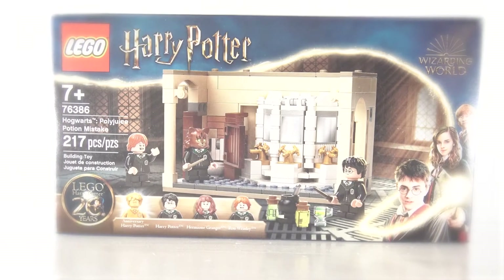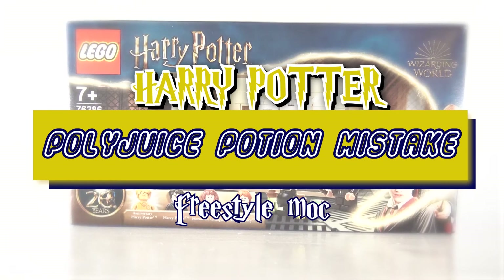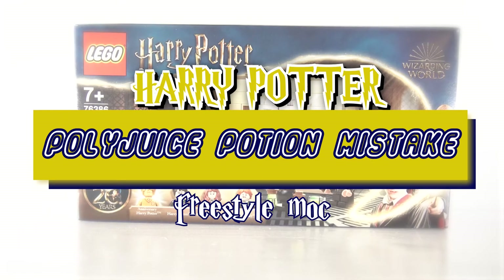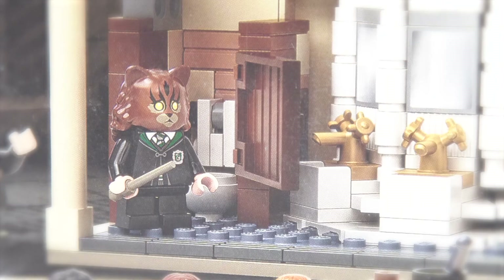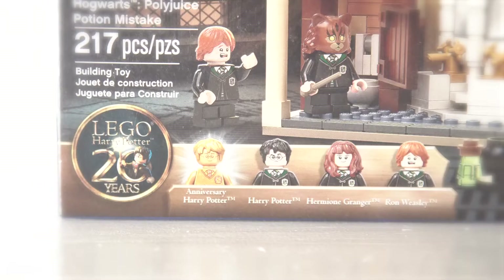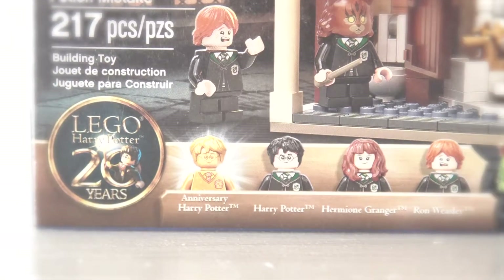Hey everyone, Lego Bro here. Today we're building our fourth set from my recent Harry Potter haul — the 20th Anniversary Polyjuice Potion Mistake set. This set comes with Harry, Hermione, and Ron, and you also get the versions of them after they take the polyjuice potion. You also get the 20th Anniversary gold Harry minifig.